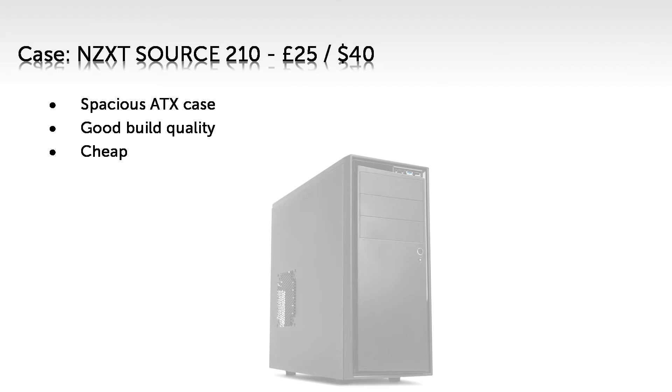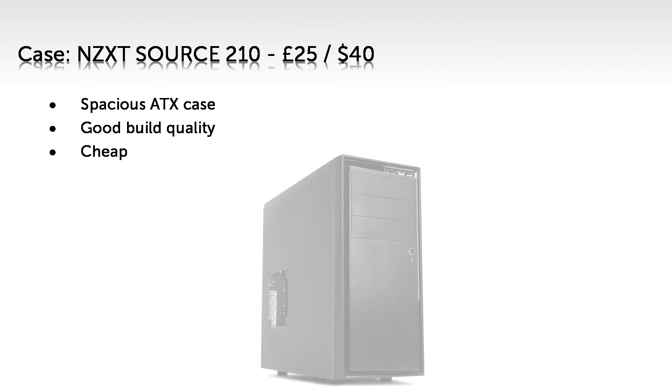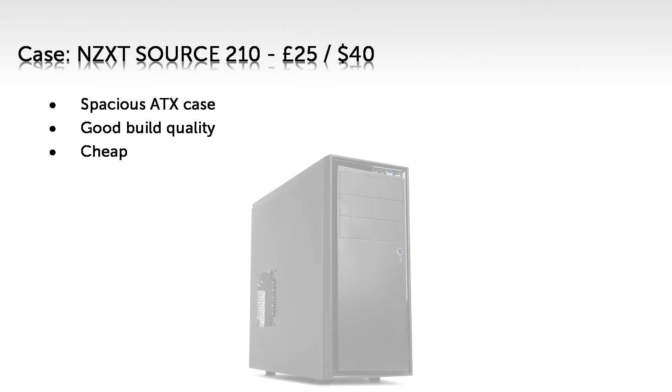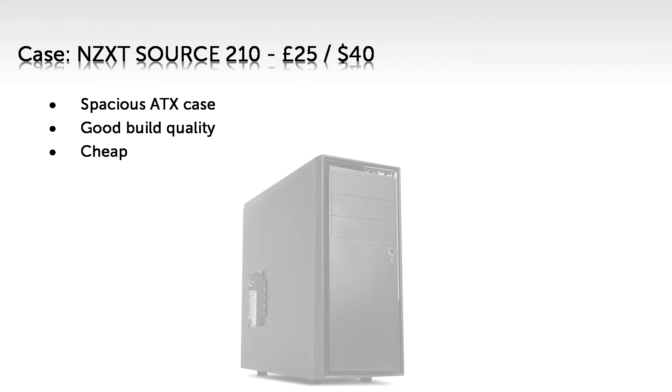For the case, I've stuck with the NZXT Source 210 for £25 or $40. Very cheap. The NZXT Source 210 still has enough room for all our components, the build quality is surprisingly decent for a case this inexpensive, and it even has 7 120mm fan mounts. I have a couple of recommendations for fans: either the BitFenix Spectre Pro, which does a good job of cooling, an excellent job of being quiet, and looks really good — or the Noctua NF-F12s, which are possibly the best fans available in terms of cooling, though more expensive. Links to both in the description.